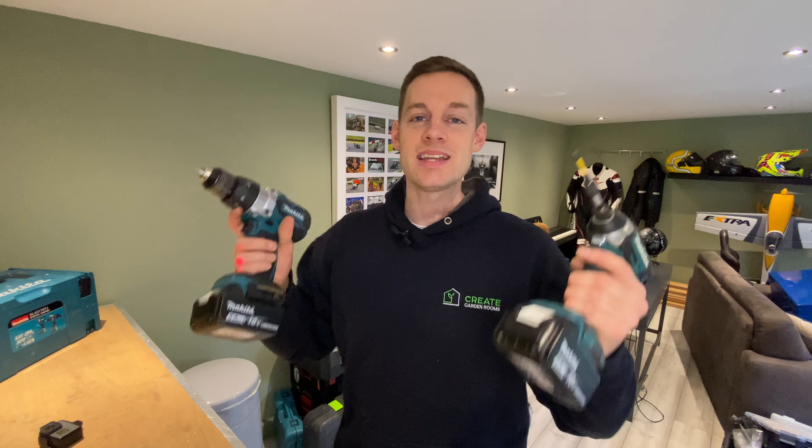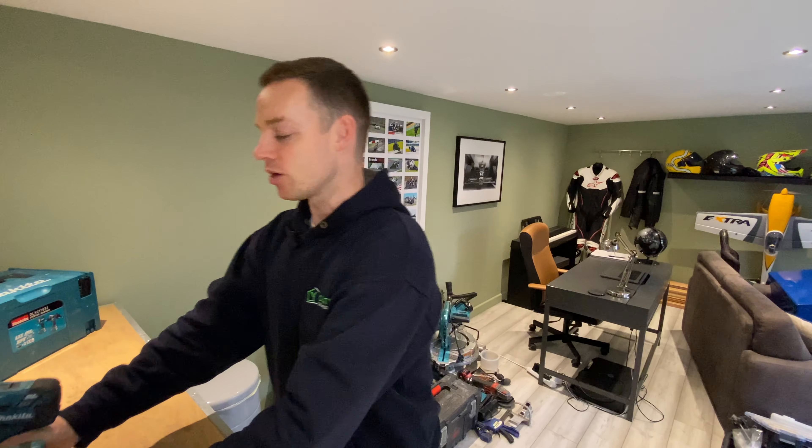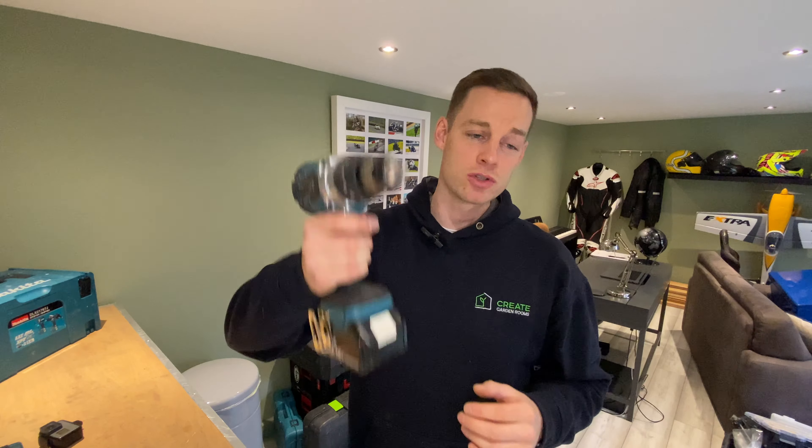Fantastic set — this is a must for building a garden room. You can literally build the whole thing with this impact driver. You can put all the screws in, do all your stud work, your joists, everything — and do all your nuts and bolts, and screw into concrete with the hammer drill. I don't care what anyone says, you need this to build a garden room. Write that one down.